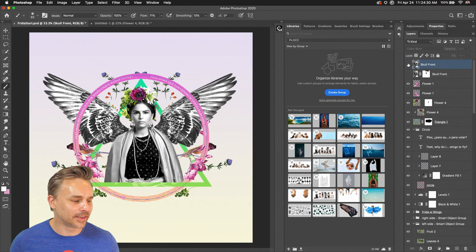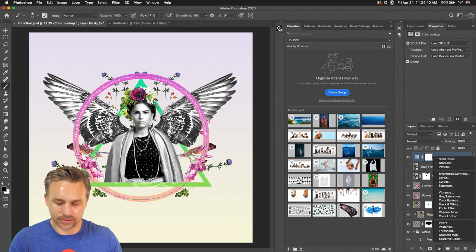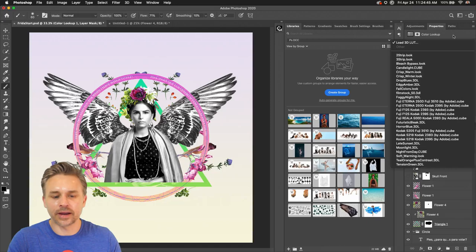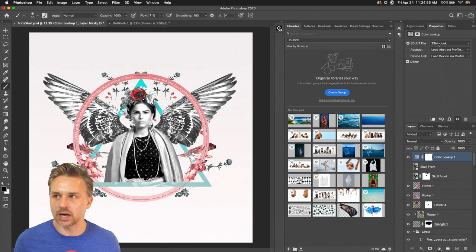Her face looks good — her face is beautiful. We're going to leave it alone. I'll try some Color Lookups right in here — adjustment layer Color Lookup. My favorite is the Two Strip look. In this case I was very exact with the colors so I don't think this is really going to help out a lot, but I do like to try it. Two Strip look gives it pink and teal — I've kind of already used those colors.